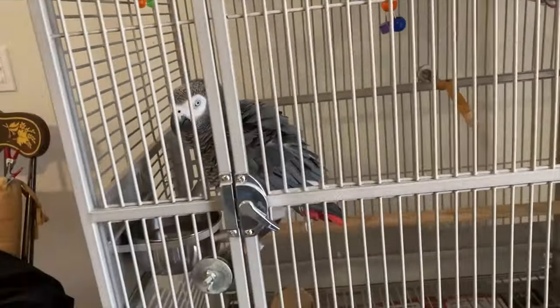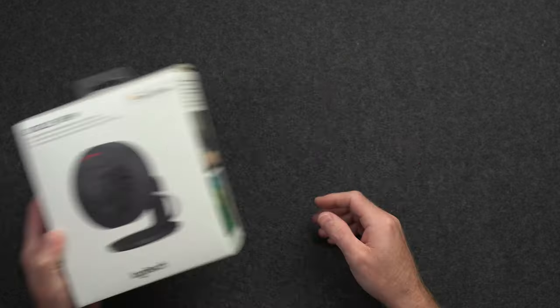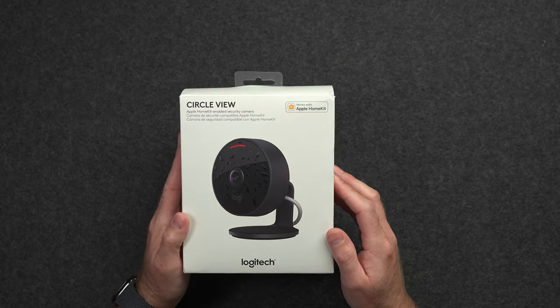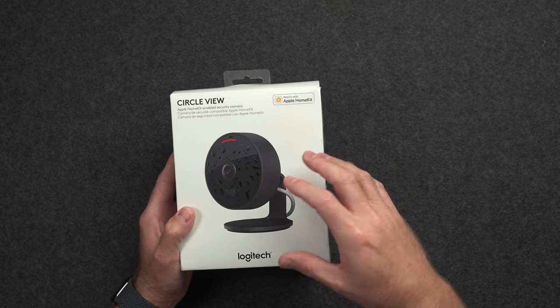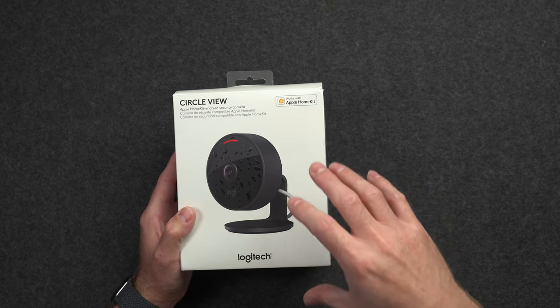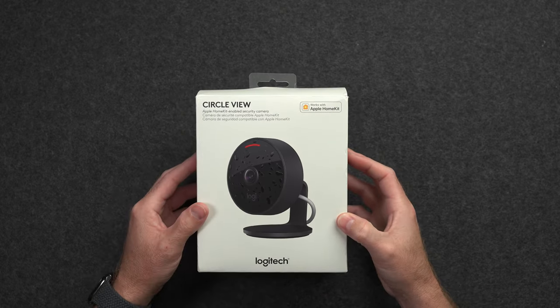My mom has been wanting a camera like this to keep tabs on her home and her African gray parrot Grayson while she's away, and so being the good son I am, I picked this up for her. Plus I figured this would be a good time to test out HomeKit's secure video for the very first time, and after very little research I picked up the Logitech Circle View.